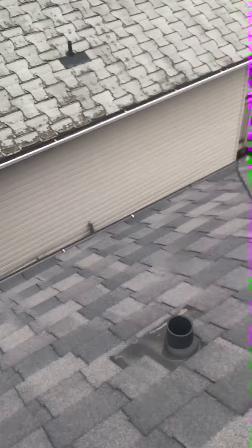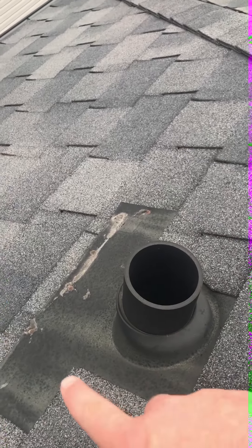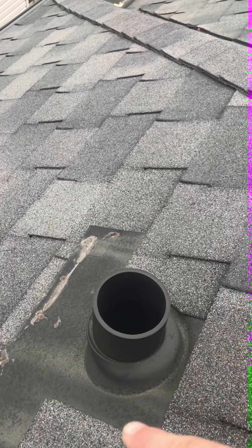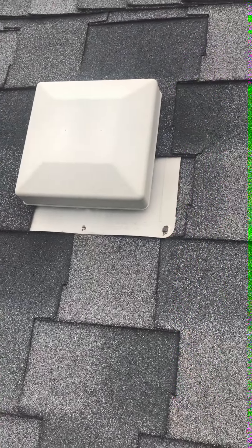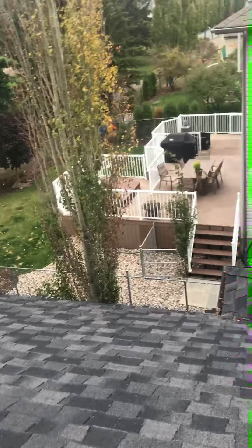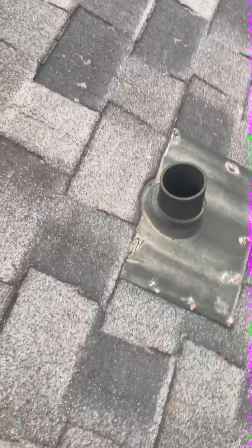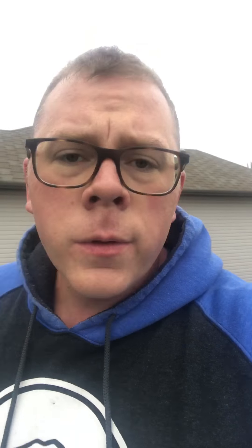Coming down here — note a couple of things. Whoever installed this penetration did it more or less right. Notice how you've got coverage about two-thirds down — that's the proper way. These T-locks are hard to deal with, so I'll give them a pass on the fact that it's square when it should be around cut. But then you look at this: very half of it is all the way, the other half is only a third of the way. And coming over here, these are also about a third.